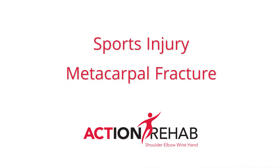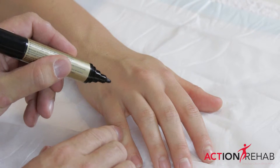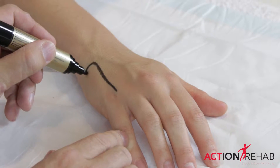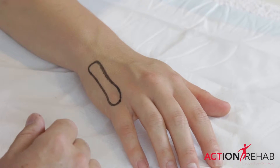We commonly treat fractures of the hand following sports injuries. One of the most commonly injured bones in the hand is the metacarpal. The most commonly fractured metacarpal is the fifth metacarpal. You can get it from punching, knocking, or twisting.